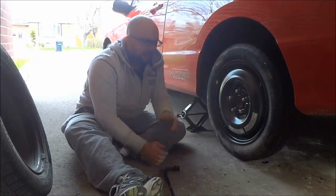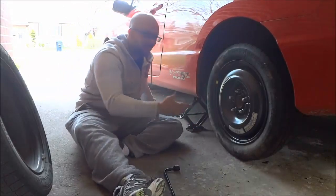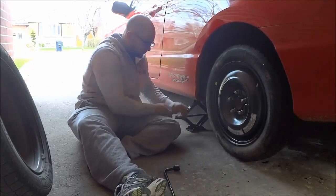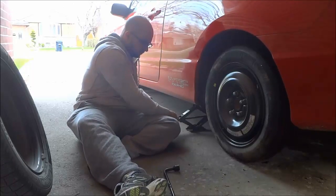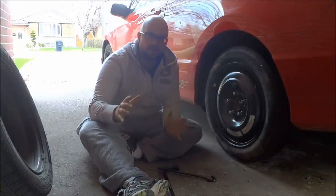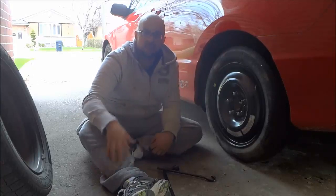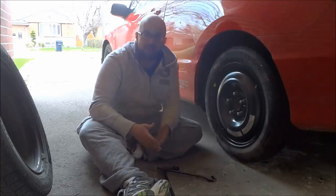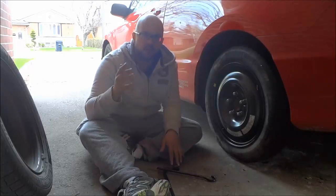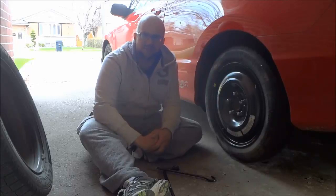The final step, now that I have fully tightened all of the bolts, is to lower the car completely and remove the jack. And that's it — as you can see I have put the spare tire on the car. This is what you would do if you were driving on the road and discovered you had a flat tire. I outlined the entire process from start to finish, so if you have to put a spare tire on your car, just follow the steps in this video and you will be good to go. Thanks for watching.